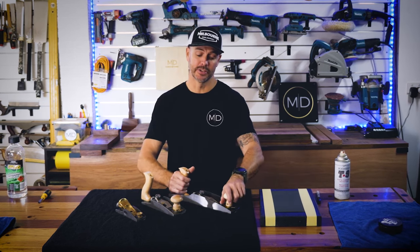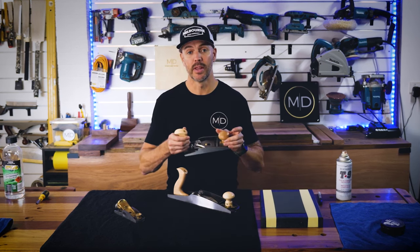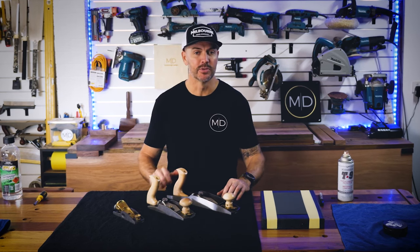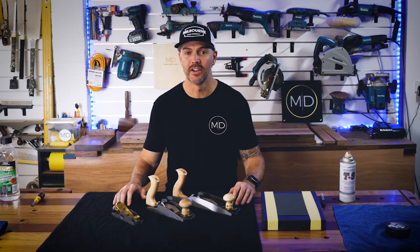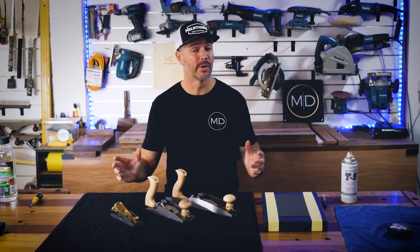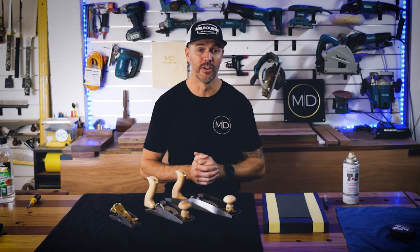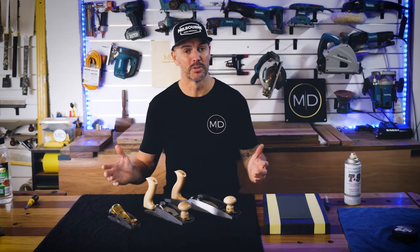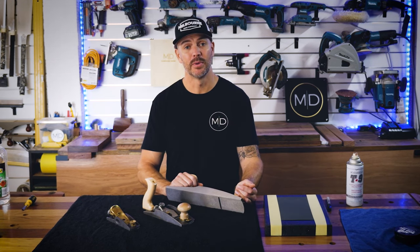I'm going to be completely honest — I have never set up one of these planes before, or even this style of plane. When I was teaching for the past 20 years or so, the only planes we used were the standard old Stanley planes, and when you're teaching 150 kids a week you don't really have time to set them up precisely. We were basically just getting planes out of the box, giving the blades a quick sharpen on a whetstone grinder, and that was that. So I'm excited to do this for the first time.